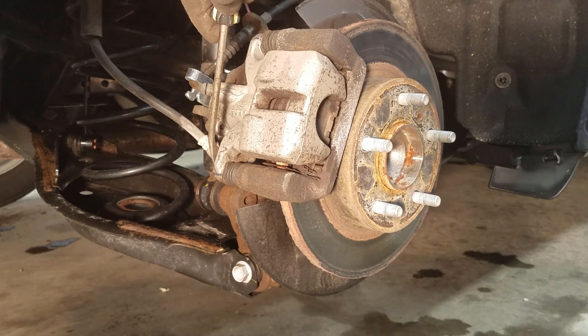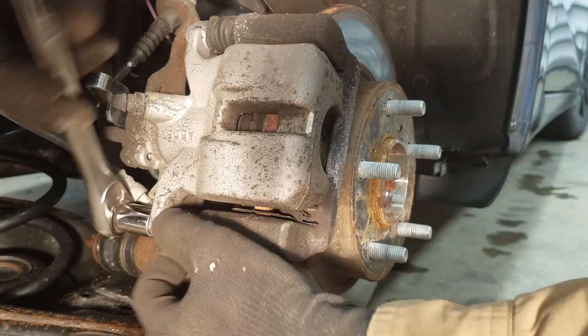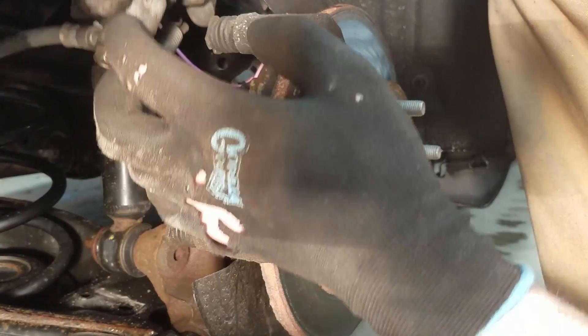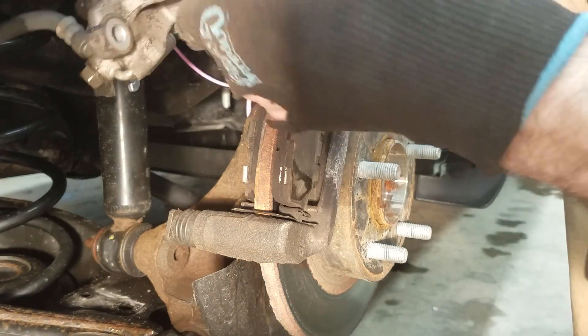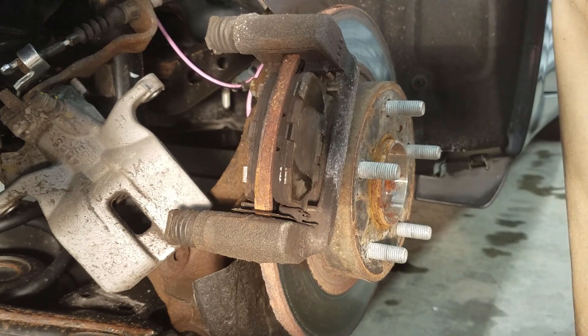But to get the whole rotor off, we have to take this part off — 14mm bolts. Here's your caliper. Just be careful you don't put a lot of stress on your brake line. Fortunately, this is going to rest on the emergency brake line, which will hold it.